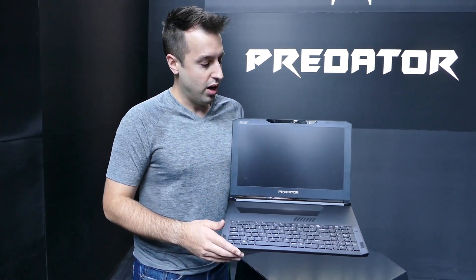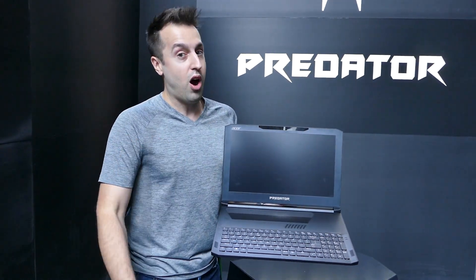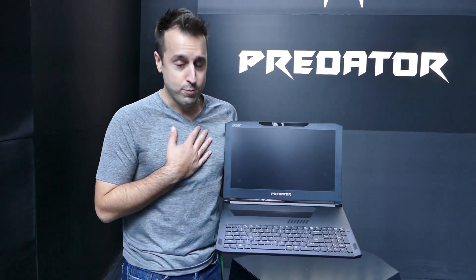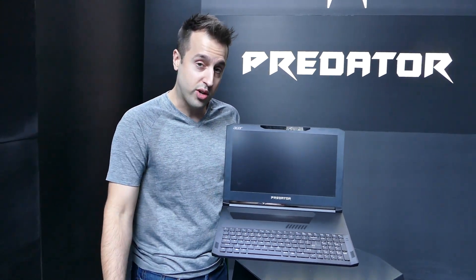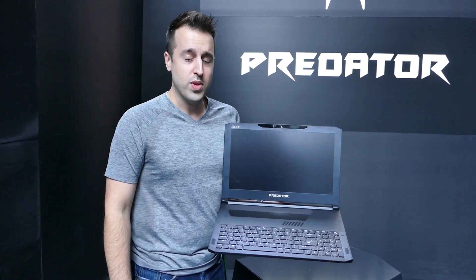We will also have a lower SKU available if you like the design but don't need the most ridiculous performance — we'll be offering that to customers as well. I'm Steven here at the Acer event in New York City — this is the Triton 700, what an amazing computer. Thanks for watching.